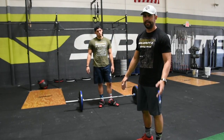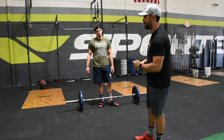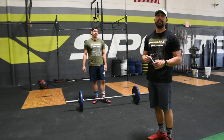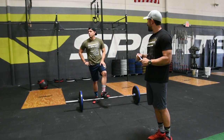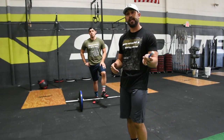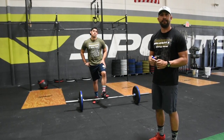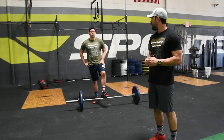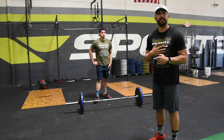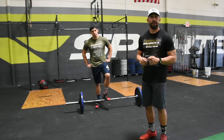The last workout is thrusters — same standards as the first workout, but you'll be walking the bar every 7 reps to complete 21. That's the final workout. Once that person gets past the finish line, the time stops and we'll choose our winners. Make sure you ask any questions. We can't wait to have you guys — it looks like it's going to be a beautiful day.